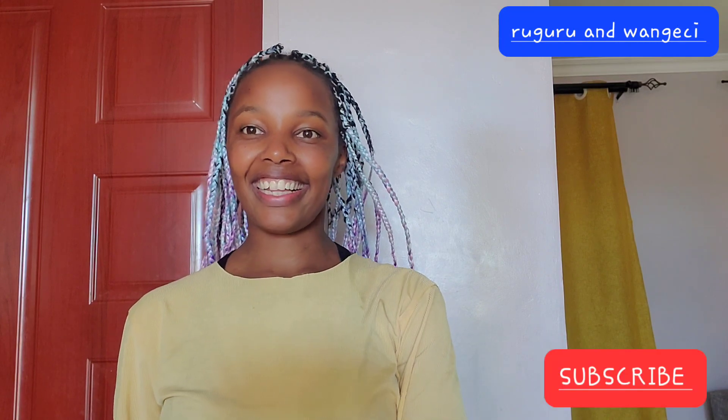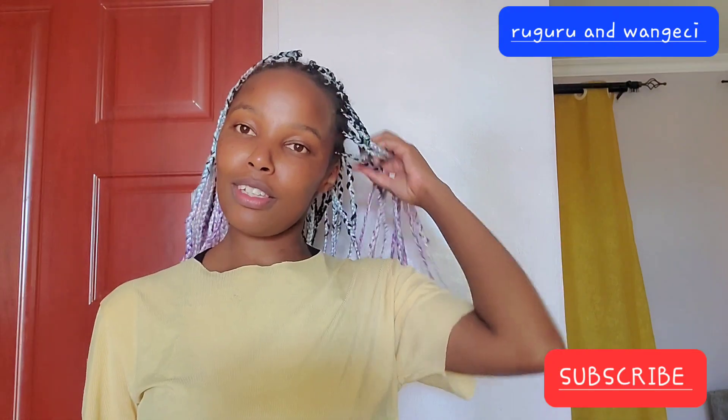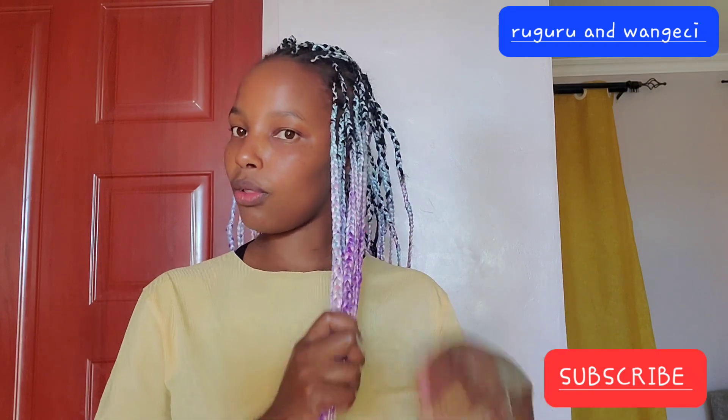Hi guys, welcome to my YouTube channel. If you're new here, please subscribe, and thank you for returning and watching all my videos. This video is the last about braiding my hair — it's the final result showing how the hair turned out.